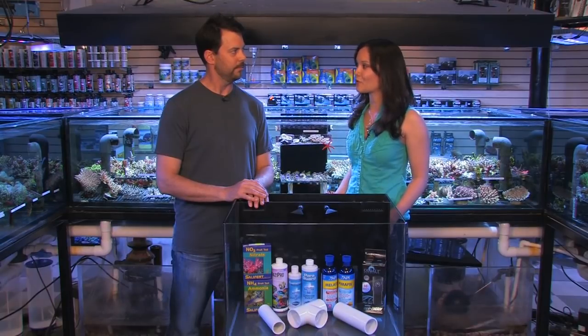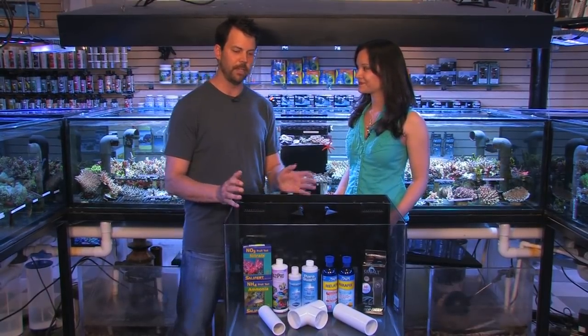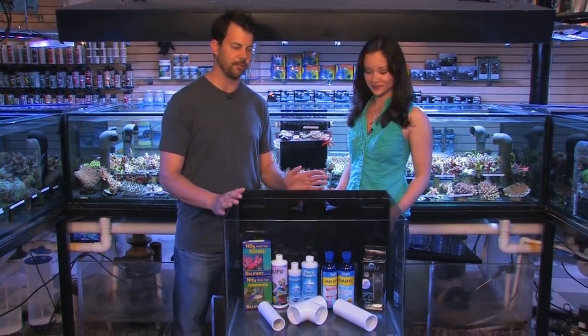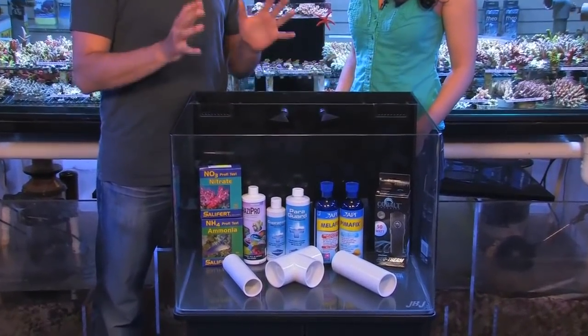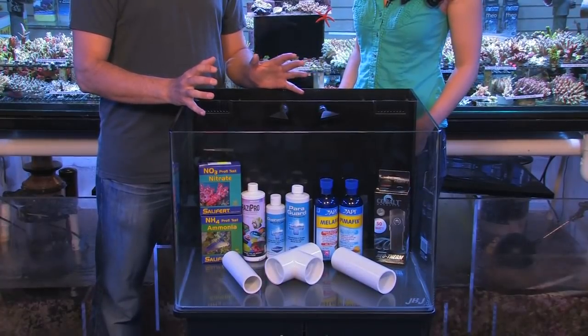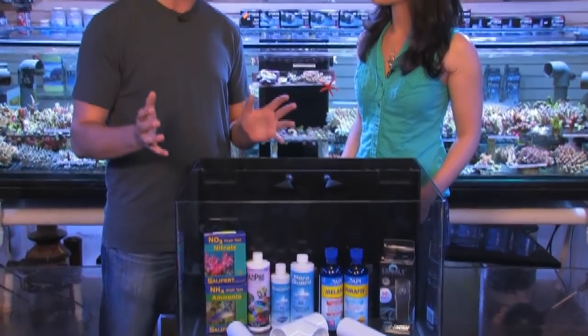So can you show us how to set up a basic quarantine tank? Sure, it's very simple. Just a basic nano cube like this works really well. This is a JBJ RL30 — it's a 30-gallon tank, about two feet across. You don't need much in the way of filtration or lighting; in fact, ambient room lighting will definitely be enough. Just use some pieces of PVC pipe to create hiding places for the fish and give them a place to rest and feel comfortable at night. You also want to use airline tubing and an air pump to add air bubbles and oxygen into the water when you're running different medicines.